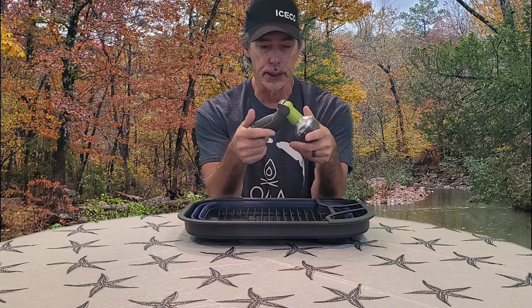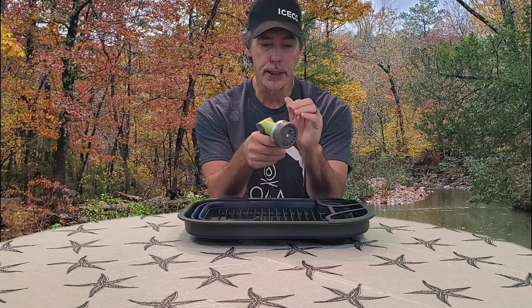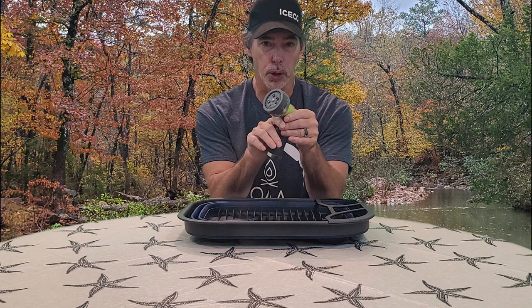This is a really nice, heavy-made water hose nozzle.